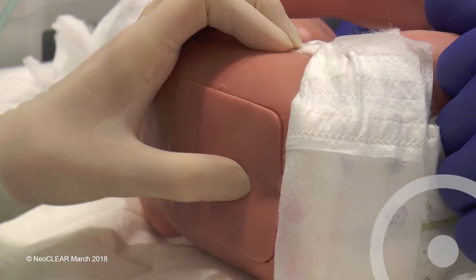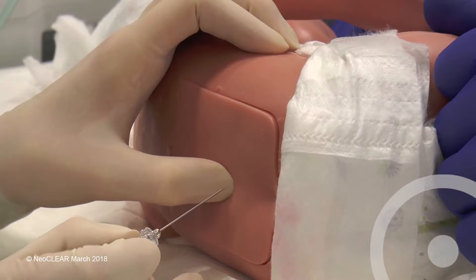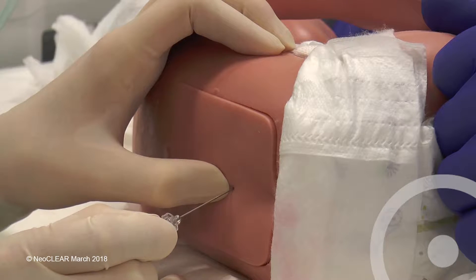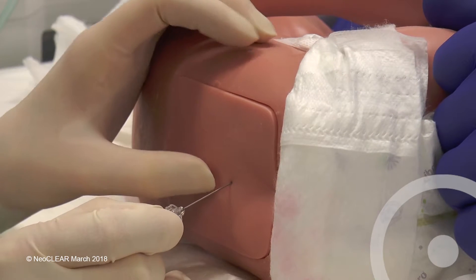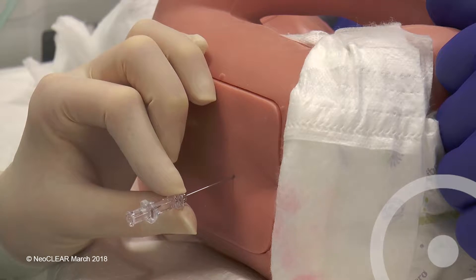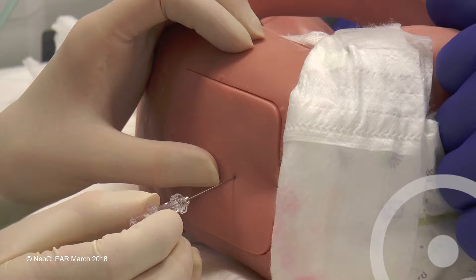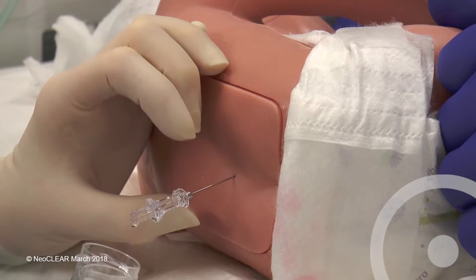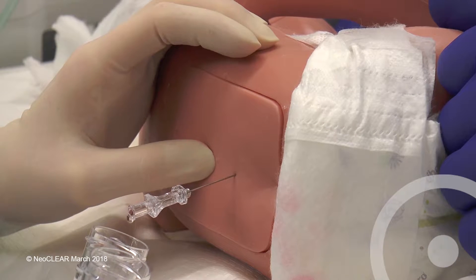With the infant held firmly in the lying position, insert the needle with the bevel facing to the infant's side upwards. When the needle is through the skin and the subcutaneous tissue, hold the needle in place and remove the stylet. For early stylet removal, slowly advance until CSF is seen in the hub of the needle.